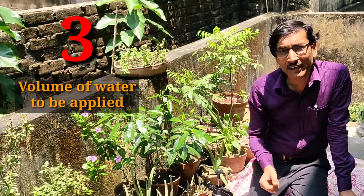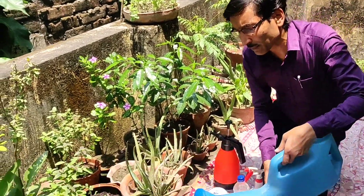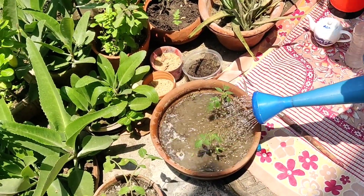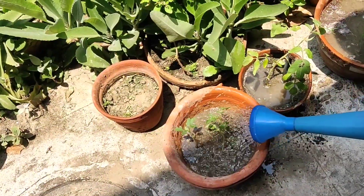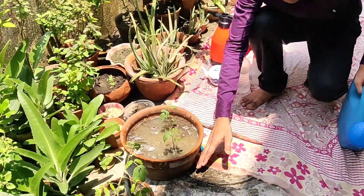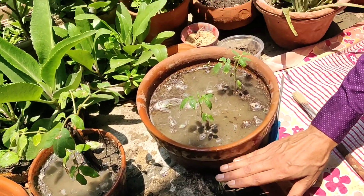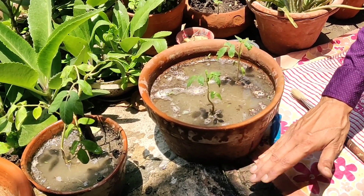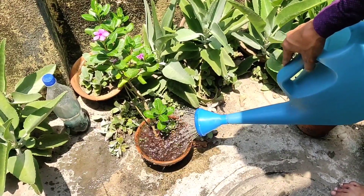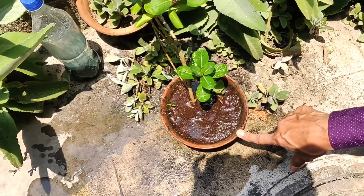The third question is how much water to apply. It depends on the type of plant, but whenever you water, the whole root ball should get water. Water it, make a gap of around two to three minutes to let it absorb, then water again until water drains out from the bottom. It is very essential that whenever you are watering, water should come out from the drainage hole at the bottom. Water sufficiently and check whether water is draining out.